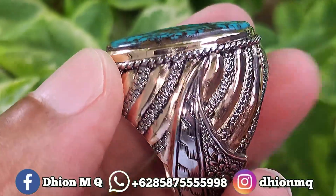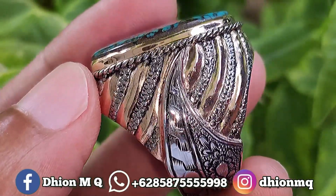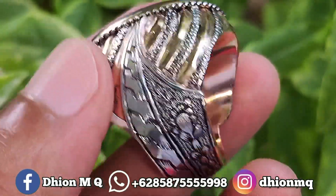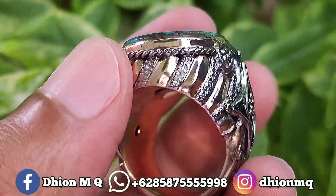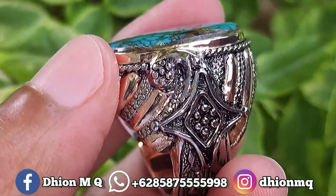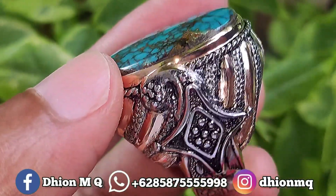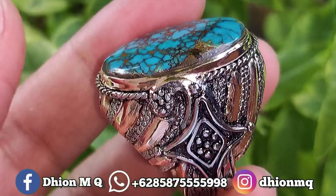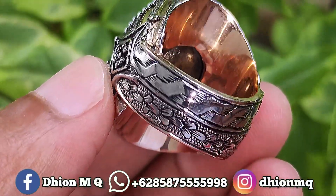Untuk ringnya ini menggunakan ring berah handmade, kualitasnya super, bukan kaleng-kaleng. Modelnya ukiran pedang, sangat ajib sekali. Untuk berat berahnya saja ini kurang lebih di atas 25 gram-an, sangat berbobot sekali dan juga istimewa. Untuk detail ring berahnya, sangat ajib ya.